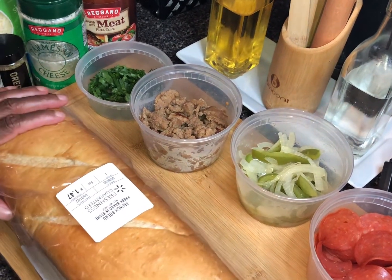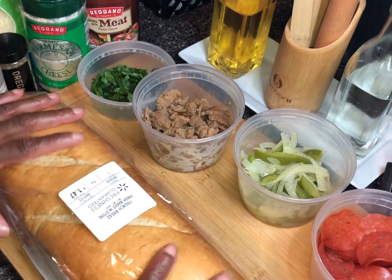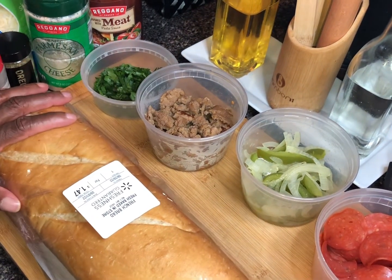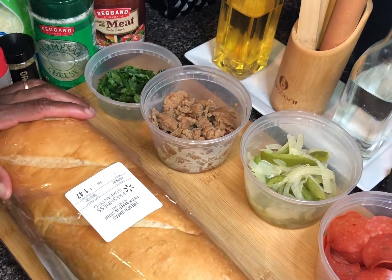Today we're going with a more topped pizza. We're making two styles — a pepperoni cheese and then what I call a deluxe. So without further ado, let's go over these ingredients.